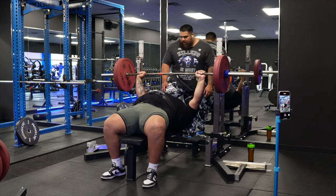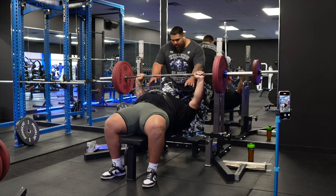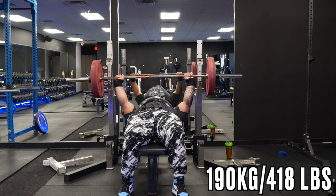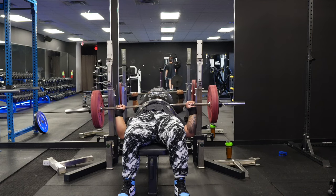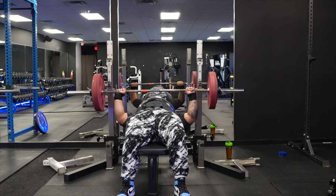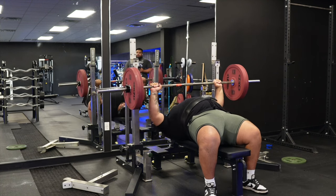There you go. Pump that off your chest. Let's go, come on. Oh yeah, come on baby. Might work, come on. Oh, much better. You got it. You got it. There you go. You got it — it's alright, that's right.